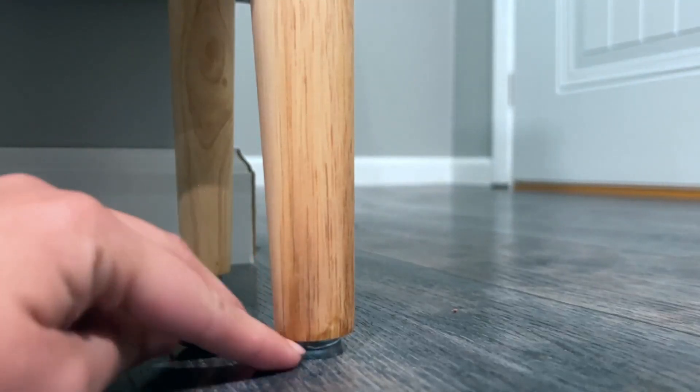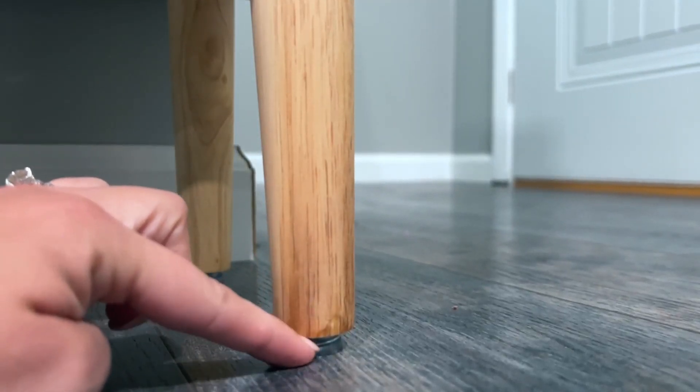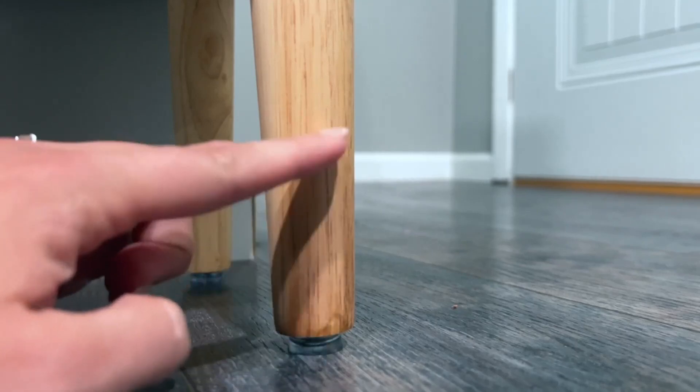I did want to show a close-up of the legs — they have nice little rubber stoppers on them so they're not going to scratch your floors, and they are adjustable as well.